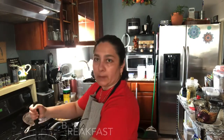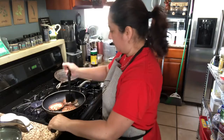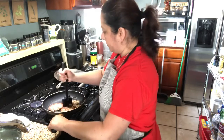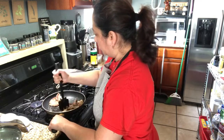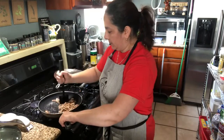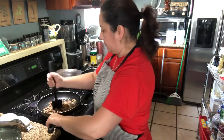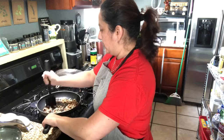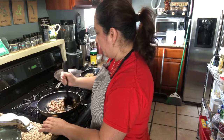I have here three pork sausage patties. I'm going to crumble them with the mixing shot. These were frozen. I'm going to let them cook there for like one more minute and then remove them.